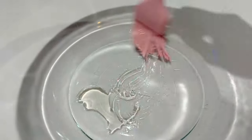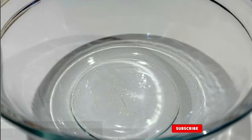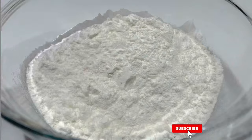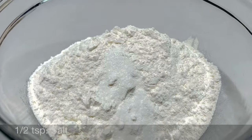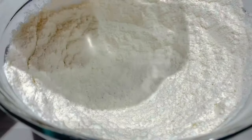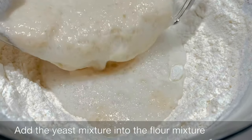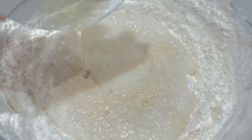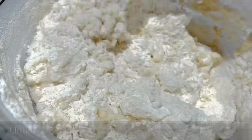Add 1 cup lukewarm water. Prepare a large mixing bowl, add a little olive oil and spread it out. Add 2 and a half cups all-purpose flour and 1½ teaspoon salt. Mix properly until well combined, then add the yeast mixture into the flour mixture, followed by 2 tablespoons olive oil.